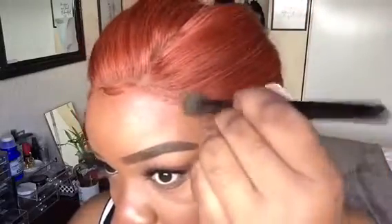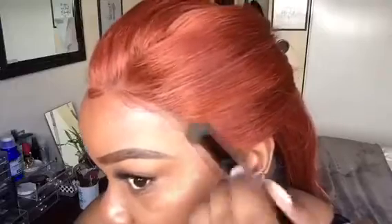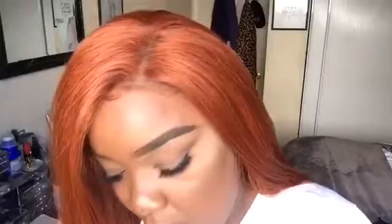I'm going in with my face powder to blend in the lace a little bit more — this is optional, you don't have to do it, I just personally choose to. I'm going in on certain sections and putting powder on the lace, and I also defined the part. I did a side part, so I went in with a lighter powder to define that part a little bit more.